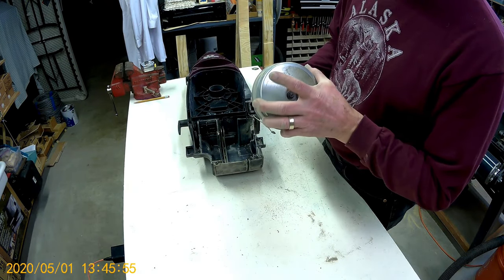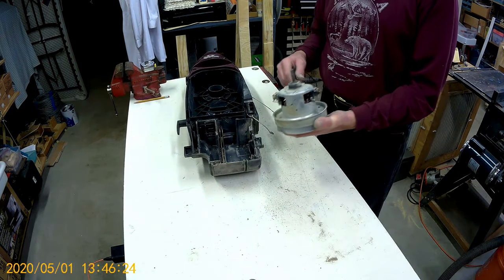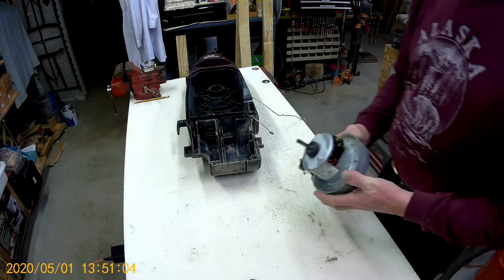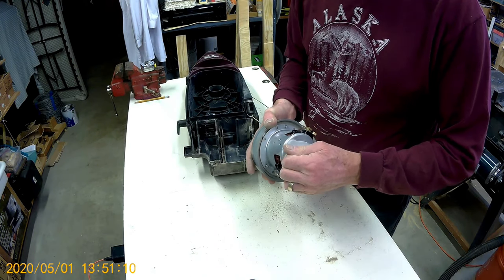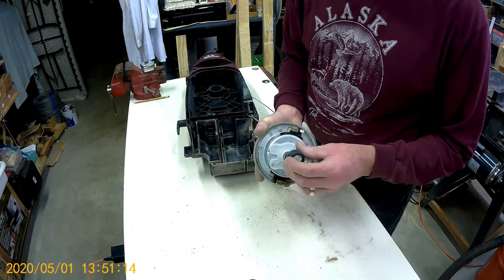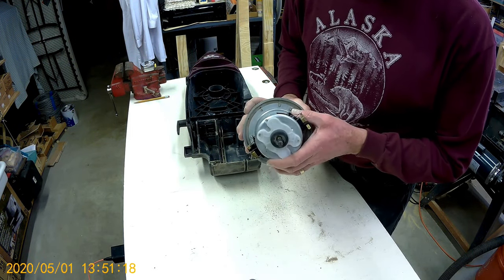Bearing sounds a little noisy. I'll go blow this off with some compressed air and get rid of some of the dust. Okay, that's better. Lots of compressed air, lots of dust. Everything's looking significantly better. Lots of dust in the armature and field windings.